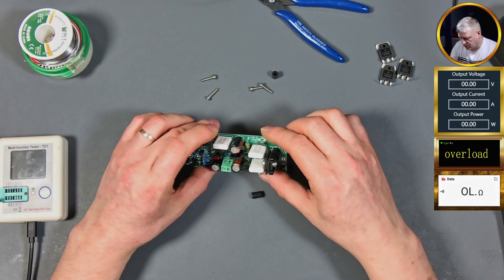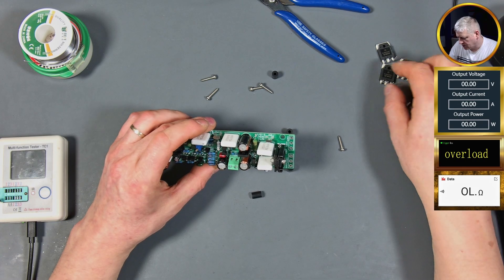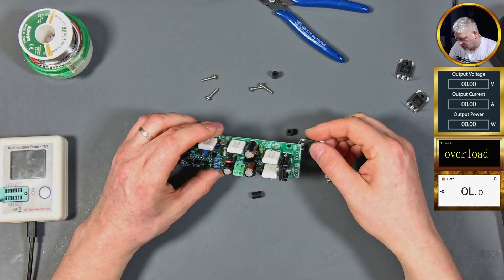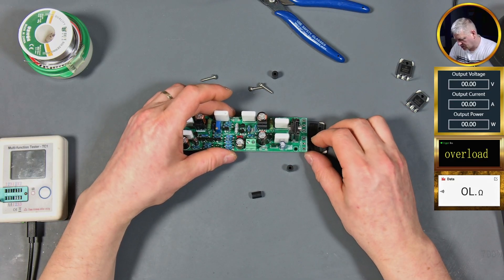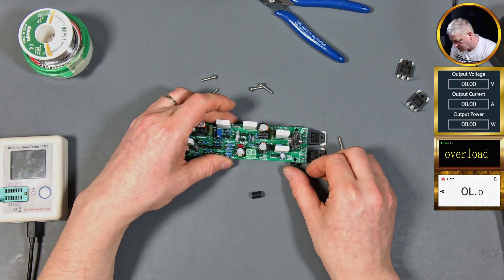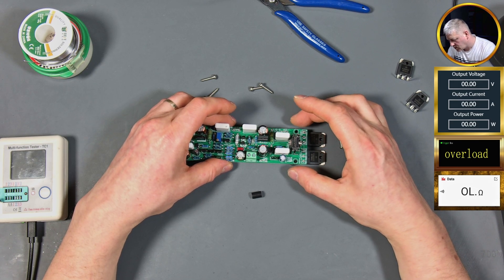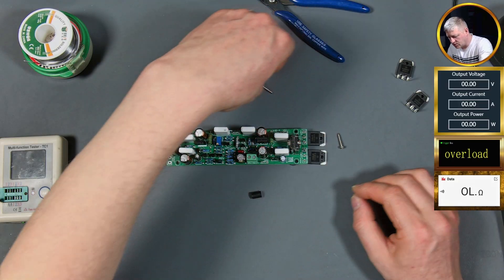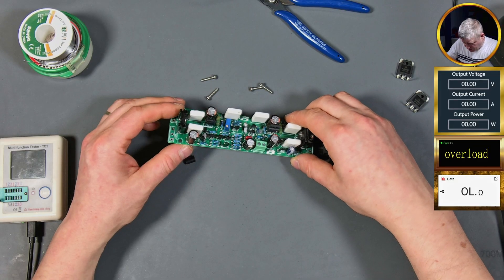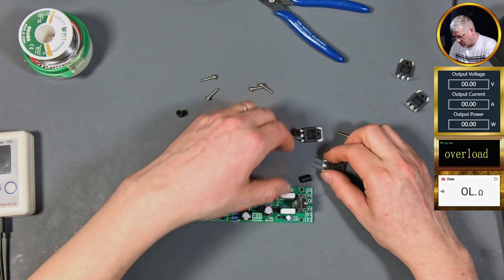So here I need the 0281 transistors - these ones. I need them to go like that, so I need to try to put the standoffs over there. Then we need to do the same on this side - if I find the other standoffs. It's not an easy job, let me try again.